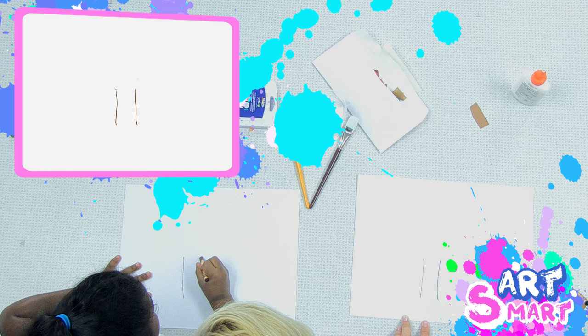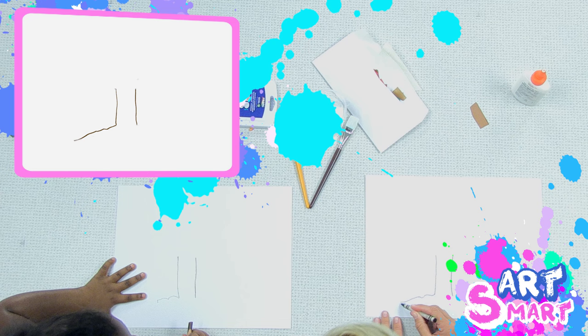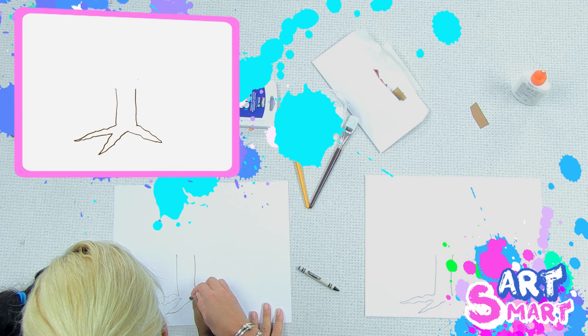Let's make the roots first. I'm going to make it a little bumpy like this, and then in a point and come back, but don't connect it. Now another one in the point — make it go into a little point. Now we're going to make one last one. Those are our roots.